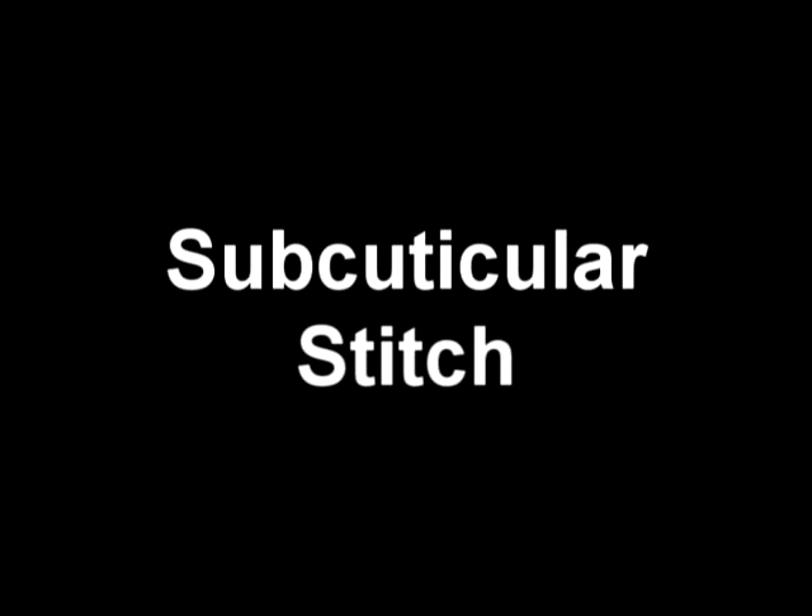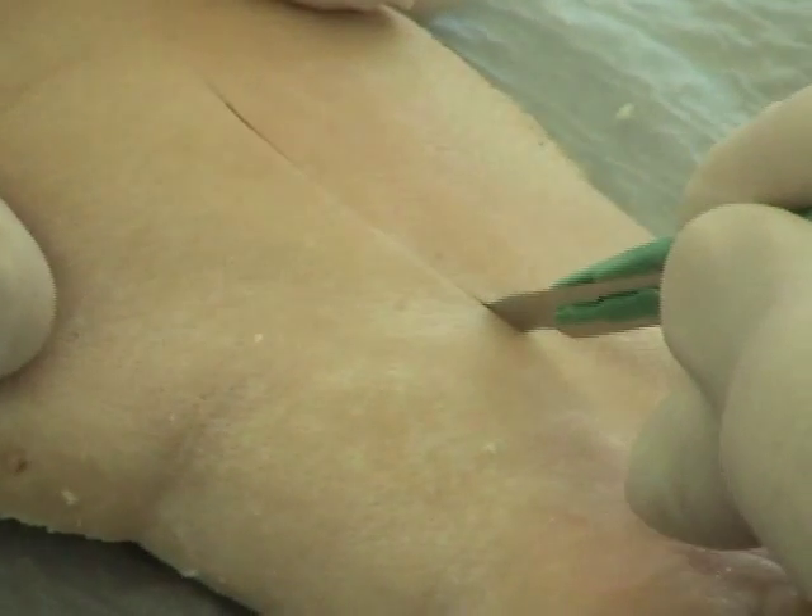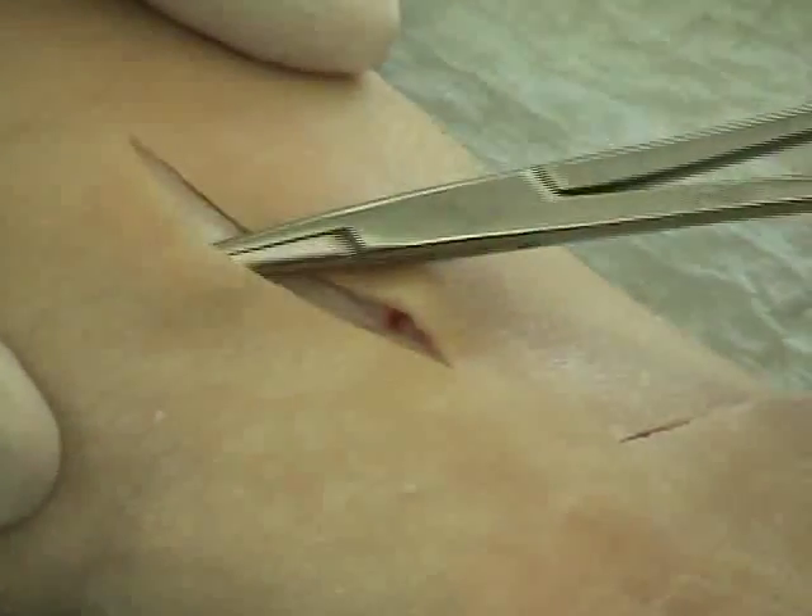We're going to be doing a subcuticular stitch. The subcuticular stitch is a stitch that's designed to have minimal exposure on the skin surface. I'm cutting it through the skin. This can be done with an elliptical excision or with just a straight incision like I'm doing here — it can be done either way.